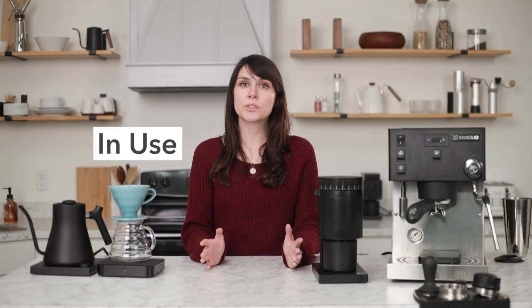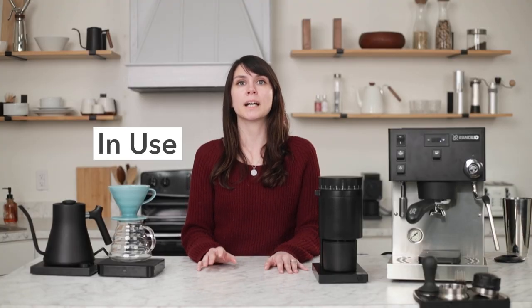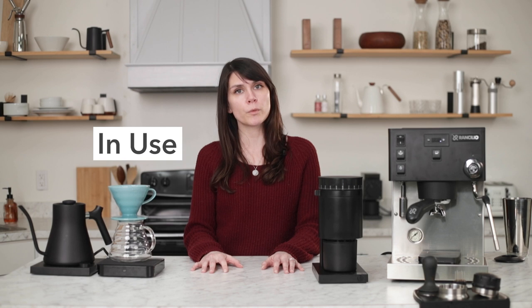It's a fantastic grinder for those looking for an electric multipurpose grinder on a budget without skimping on results. It's ideal if you aren't worried about extreme precision and are fine with a stepped adjustment. Let's take a closer look at the Opus — I'm going to walk you through dialing in for both espresso and pour over and talk more about how the micro adjustment works.